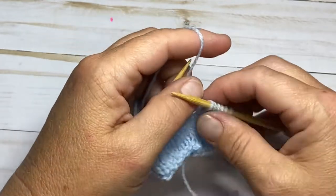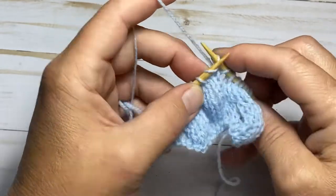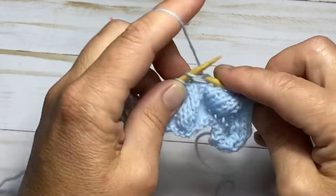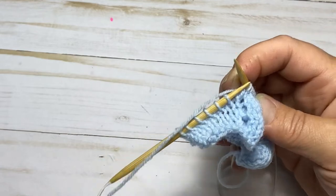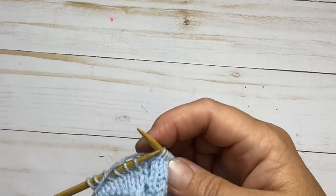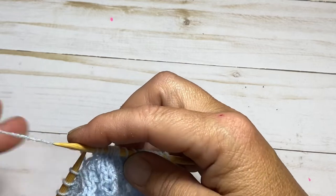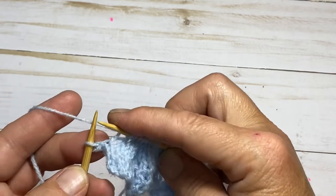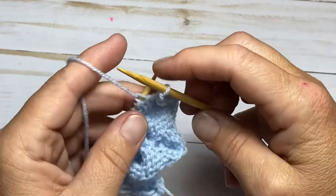Now you're going to knit ten. Knit across those five stitches — one, two, three, four, five — and five more — one, two, three, four, five. Now repeat that again over the next five stitches: knit five — one, two, three, four, and five. You will have one stitch left on your needle. Turn your work over and purl those five stitches.